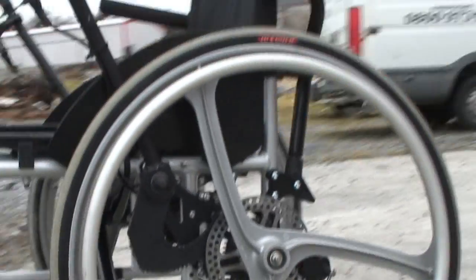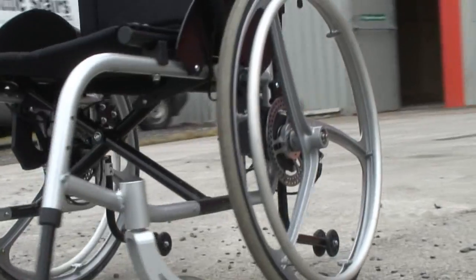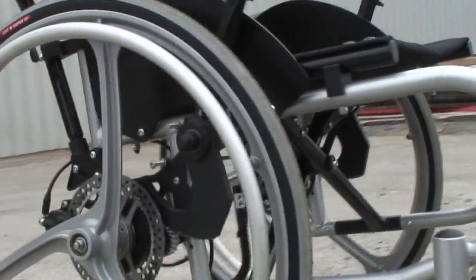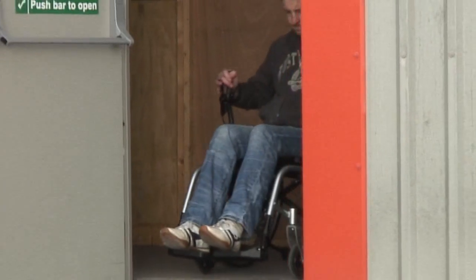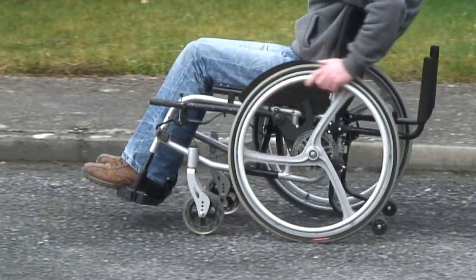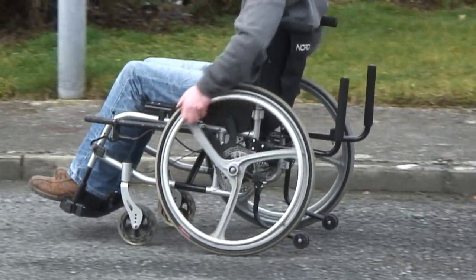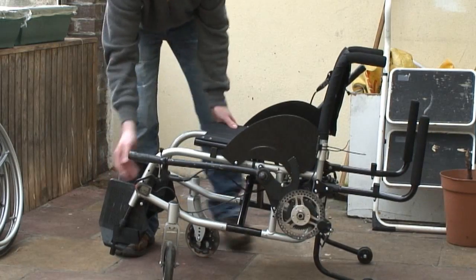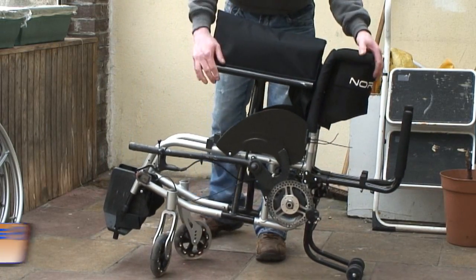The Nordigo system is attached directly to the frame of the wheelchair, giving a solid base for the system to work from. This also means the levers are inside the wheels, keeping knuckles away from potential scrapes when going through doorways. As the Nordigo uses the frame as its base rather than the wheel, the rim-based propulsion can be used at any time. Wheels remain quick release and the wheelchair can be folded down and stowed away as with any other wheelchair.